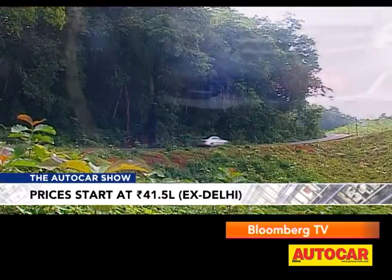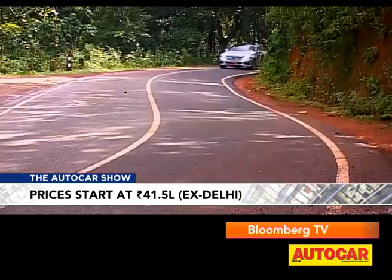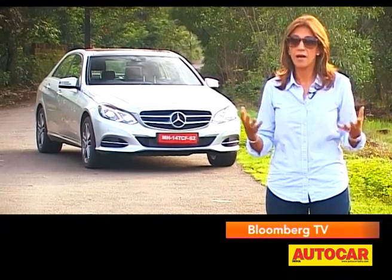It's really hard to fault this new E, and the competition is definitely going to have to sit up and take notice of this competitor that has grown younger and more modern. Many small changes make a big difference — it looks fresher, younger, more appealing, the interiors are nicer, and it feels even more refined and nicer to drive than before. This brings the E-Class right back bang into the game.